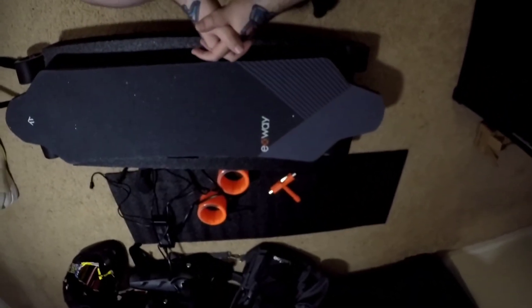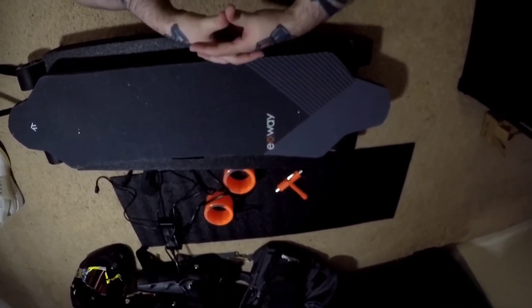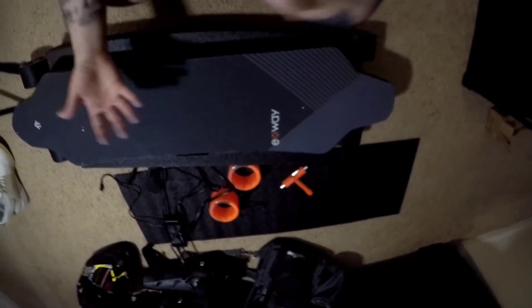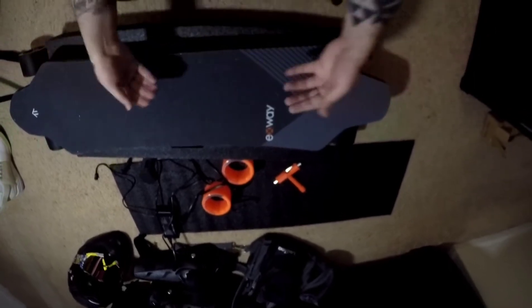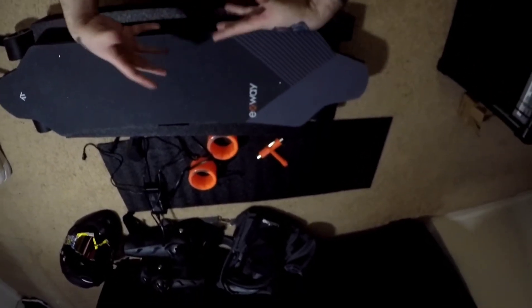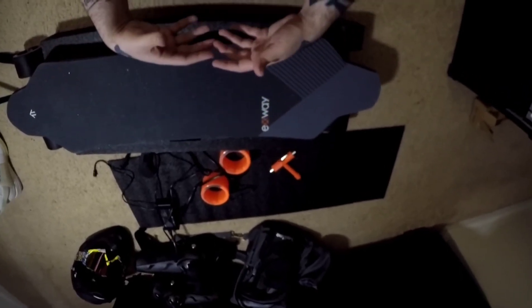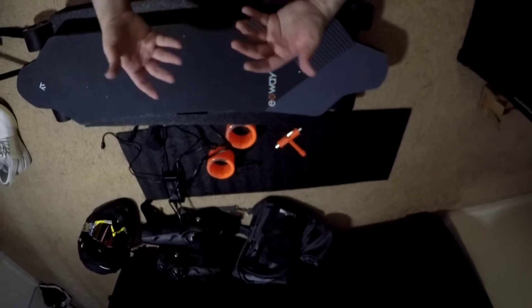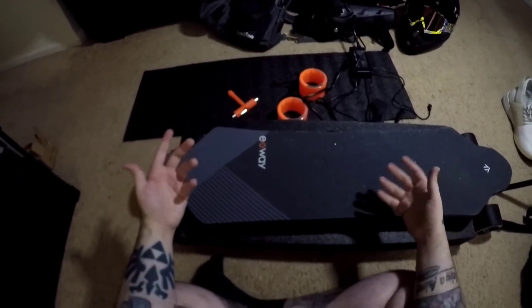I'm going to give you a brief review of it and what you get in the box. I will do a more extensive review with footage of me riding and all that stuff later on. But if you're looking into getting a new board, I want you to be able to look at this video, know what you're getting in the box, and be able to make a good decision on your next purchase. So let's go ahead and get into what you do get in the box.